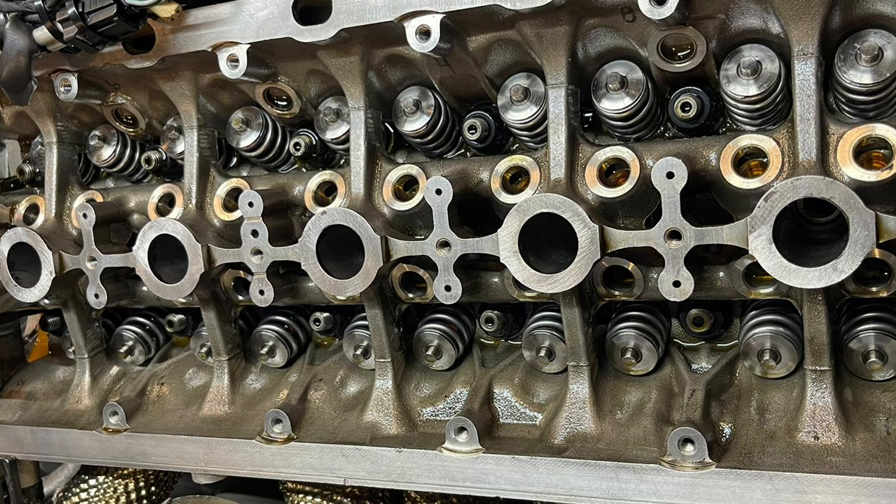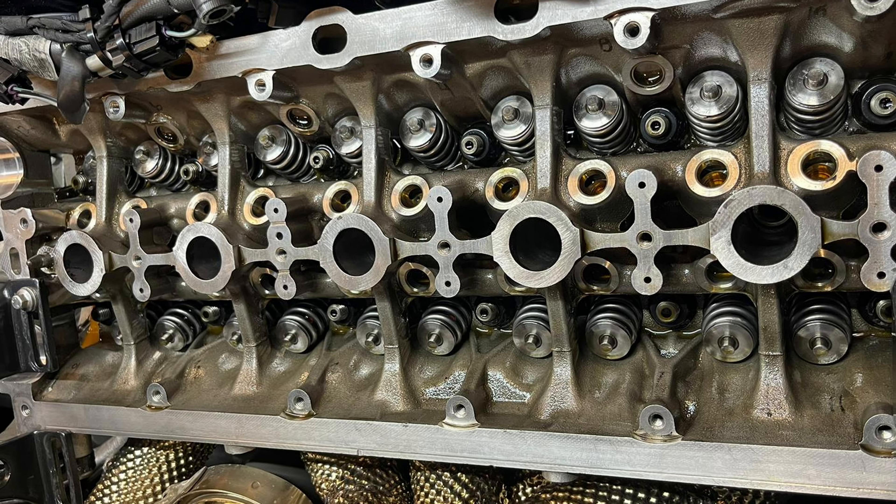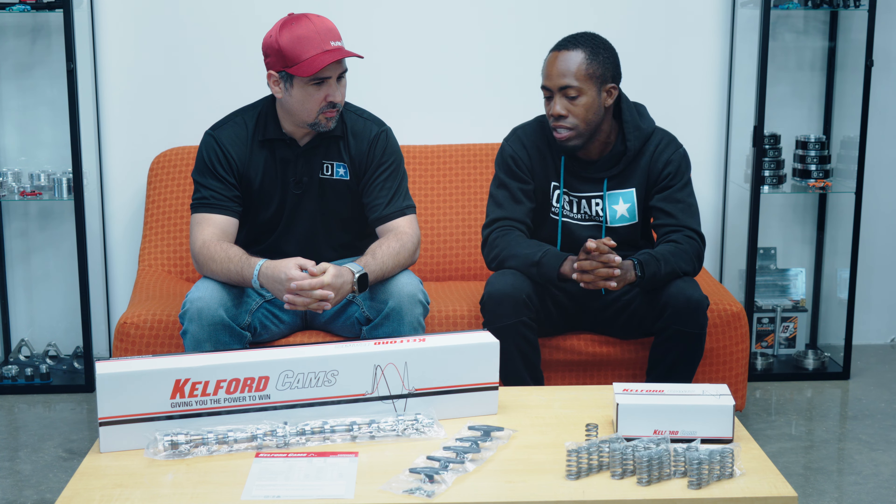How was the install on the product? The install is pretty straightforward. We did it with the engine on the car, so it's pretty straightforward — it's an easy setup. Everything goes smooth.